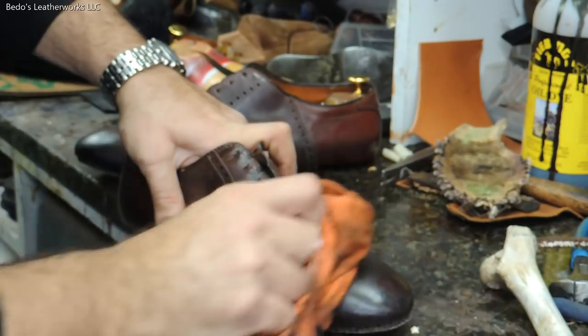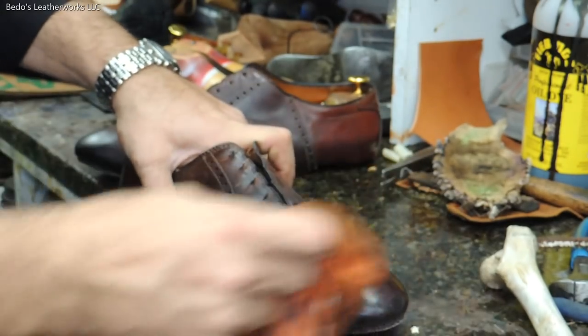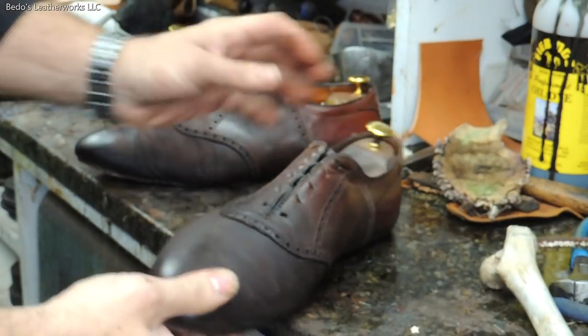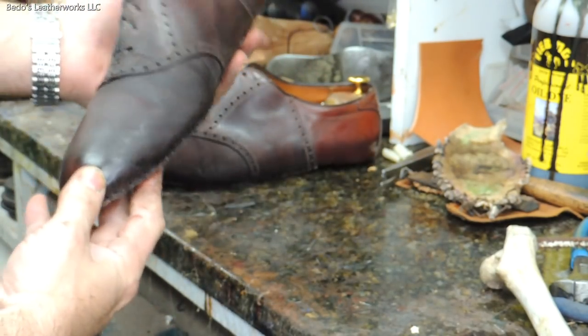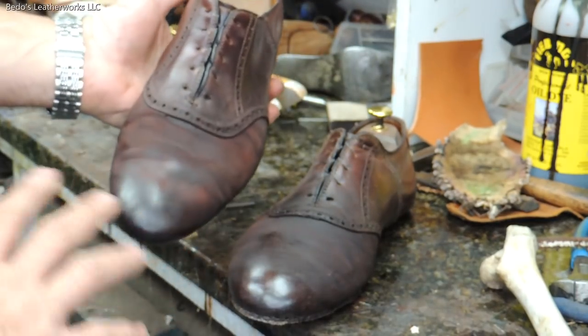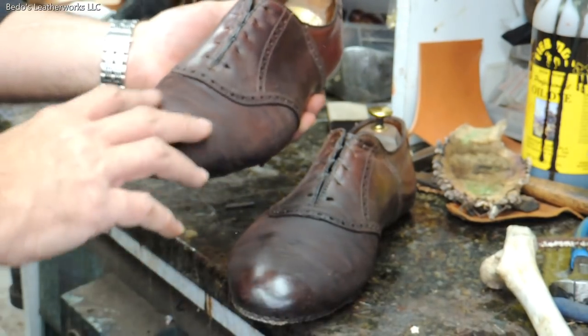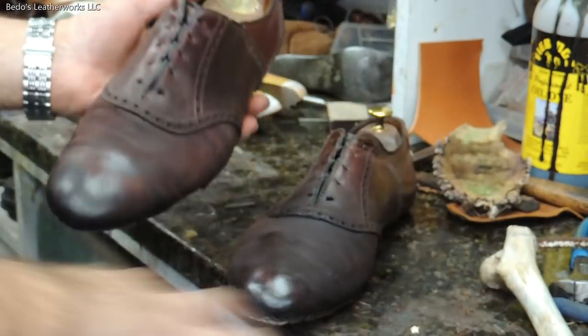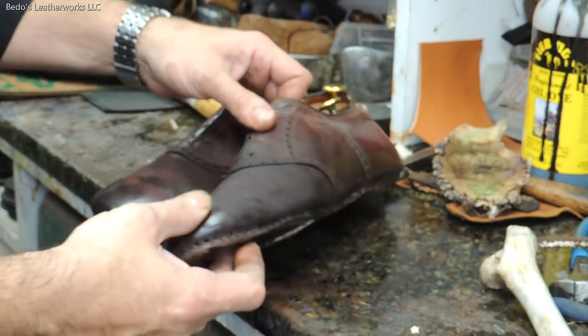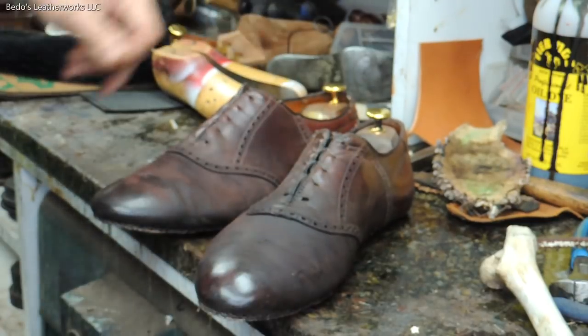As you can see it's already kind of taking shape. It's far from being done because we still have to color it, condition it, polish it, buff it, and repeat until we get a nice surface on it. All right, let's continue.